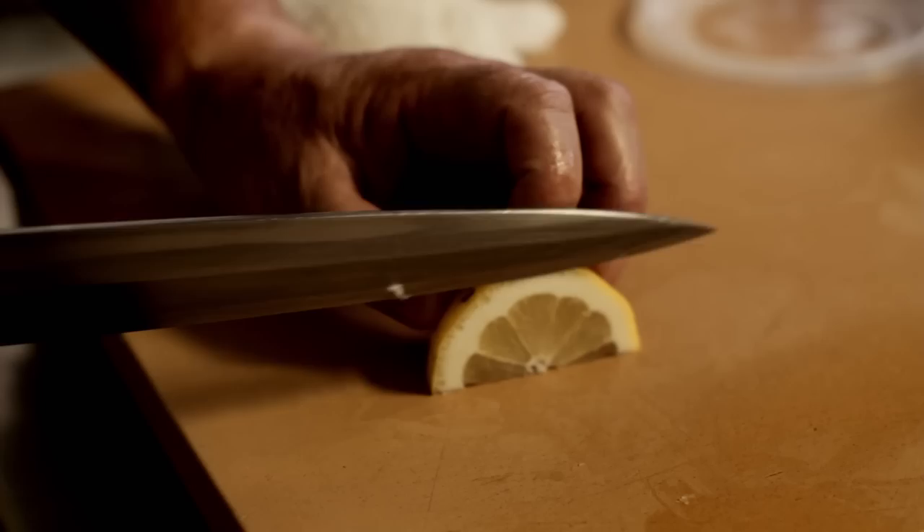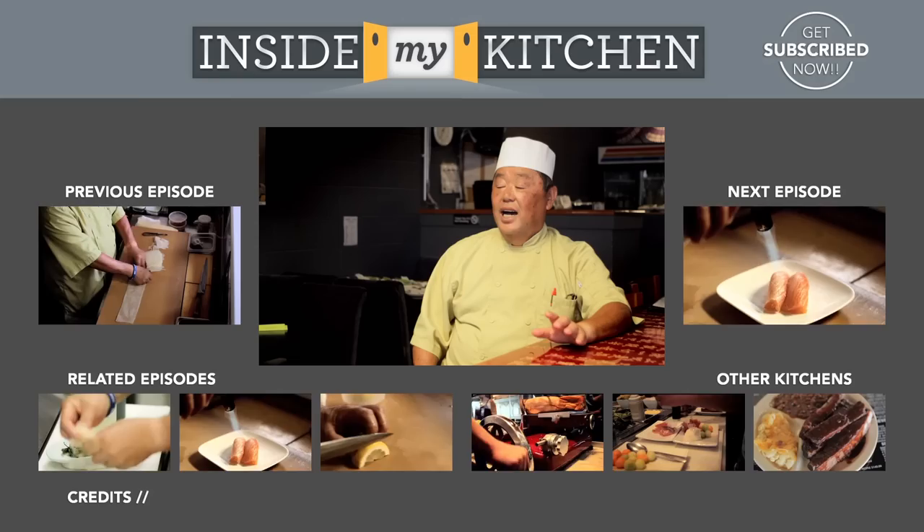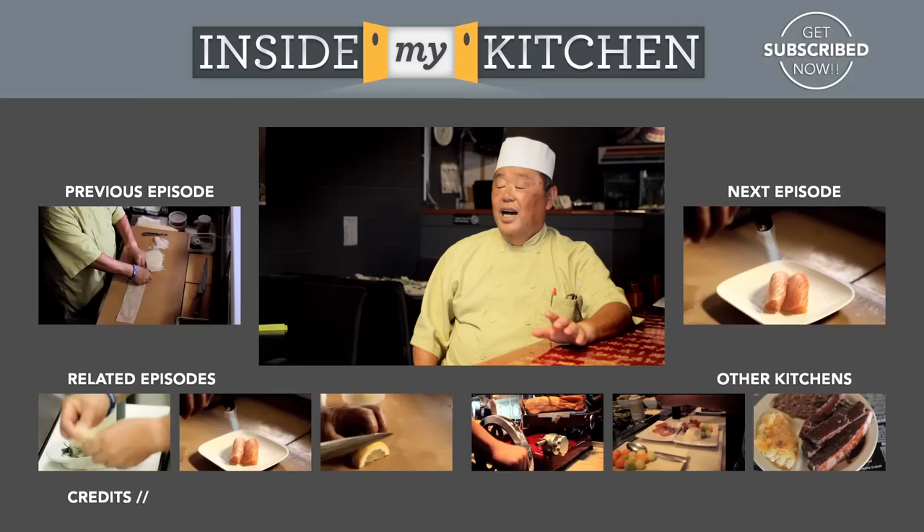The Western way, you have to push it like this. When you push, you lose your edge because you're hitting the cutting board. When you pull, you don't really hit the cutting board — just the tip. I'm Nick from Hamakaze in Marina del Rey. You're watching Inside My Kitchen.